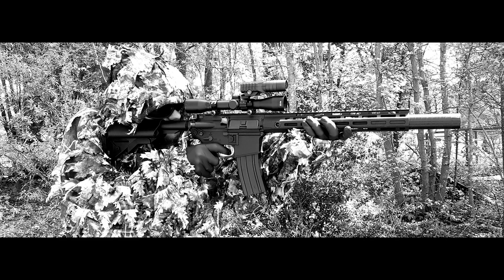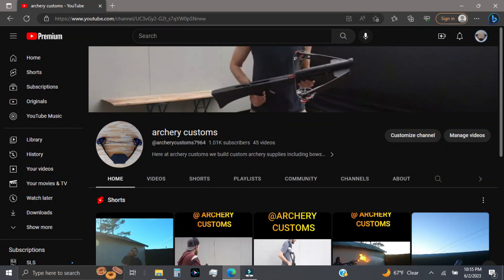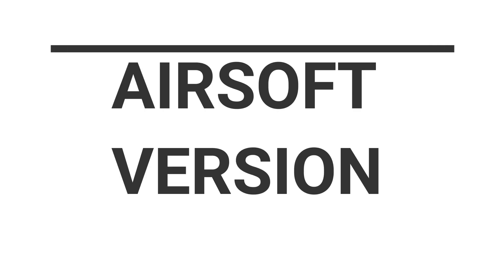So before we get started, this will be one of three videos from my old airsoft channel. I'm getting rid of it and just posting anything airsoft related on Archery Customs. I don't do many airsoft videos, but it would be fun to mix it into the archery stuff.